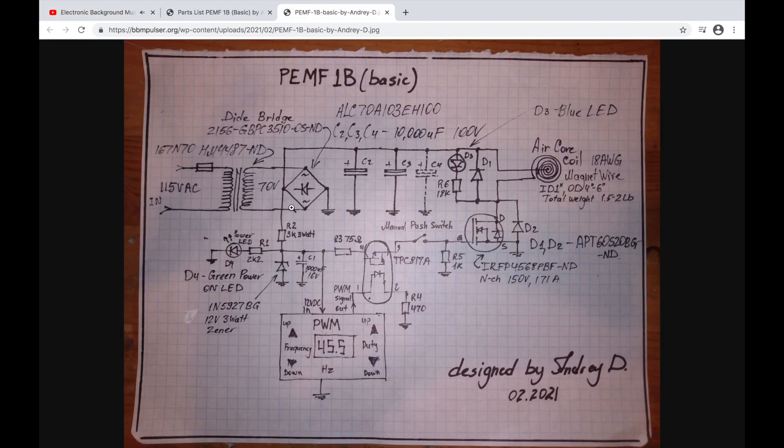Let's go over the components in this EMF circuit individually. The first thing you see is the transformer — this is a 270-watt transformer with about a 3-amp, 250-volt fuse. It has a 115-volt primary and a 70-volt secondary. If you're looking to build a 240-volt circuit, you'll need a 230-volt primary or a double primary so that you have 70 volts on the secondary.